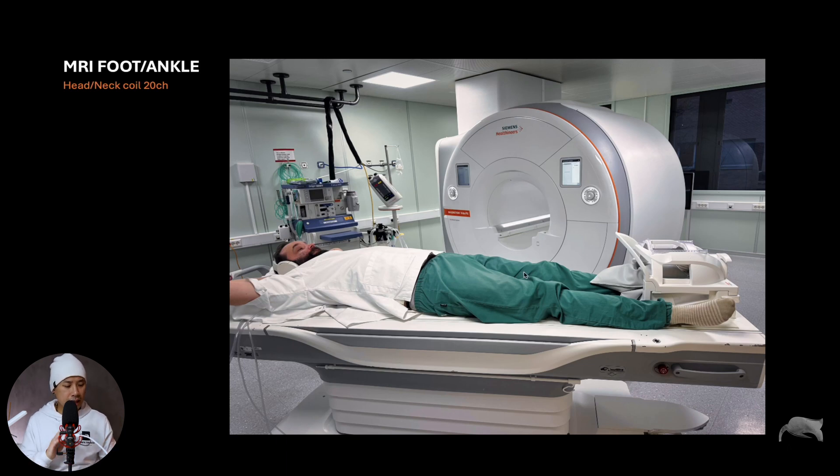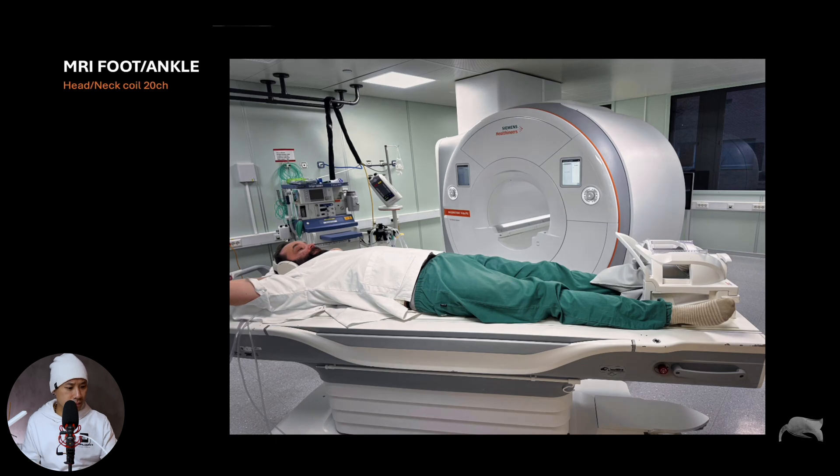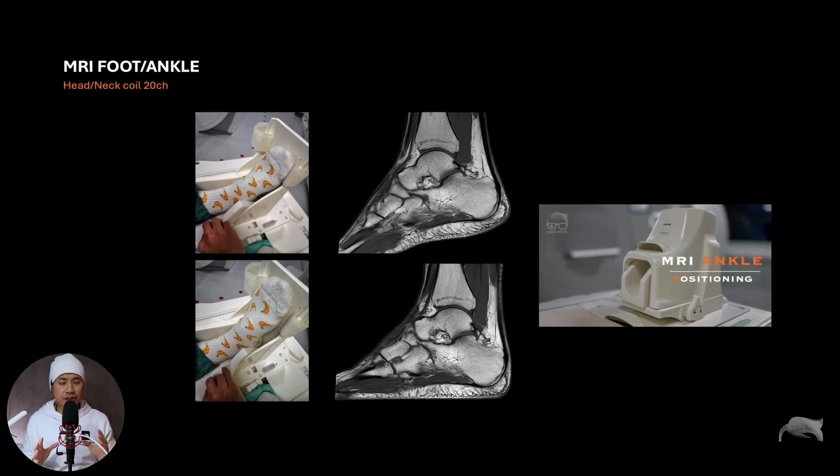In my previous video I talked a lot about positioning the ankle and foot — you should try to have it at 90 degrees on the base of the coil. The same applies here: try to have the leg and foot at 90 degrees. If you're not positioning with the heel towards the base, you'll get something more like a flexible position. That was true for the foot ankle coil, and we should think the same way when using the dedicated head coil.